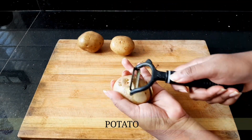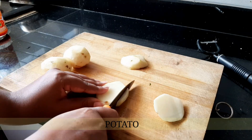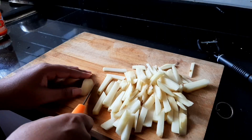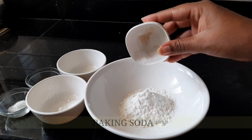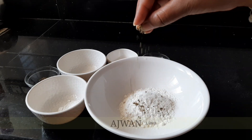For this, I have taken three medium-sized potatoes. Peel out the skin and cut them into batons — chop the potatoes as I am showing here, just like how you make it for french fries. In a bowl, I'm going to add 1 tablespoon of rice flour, 2 teaspoons of corn flour, and 1/4 teaspoon of ajwain, and a pinch of baking soda.